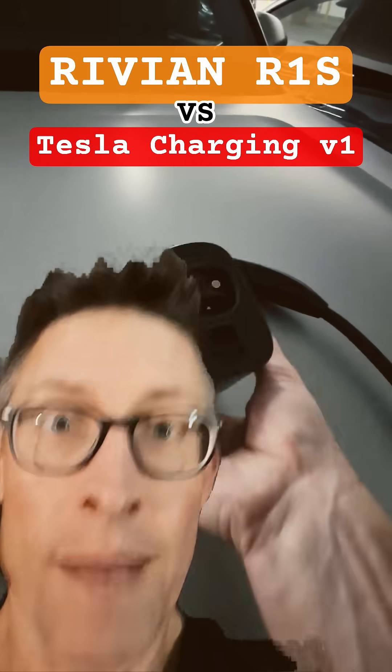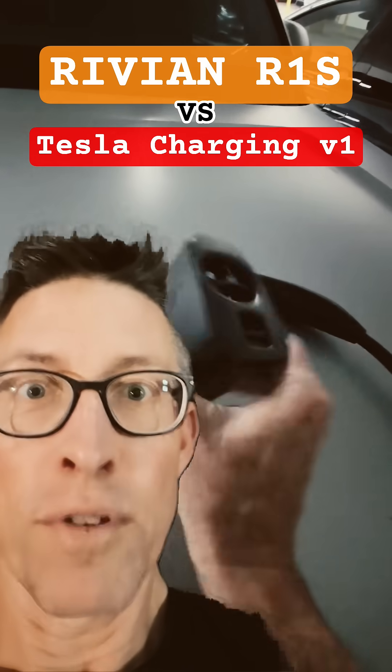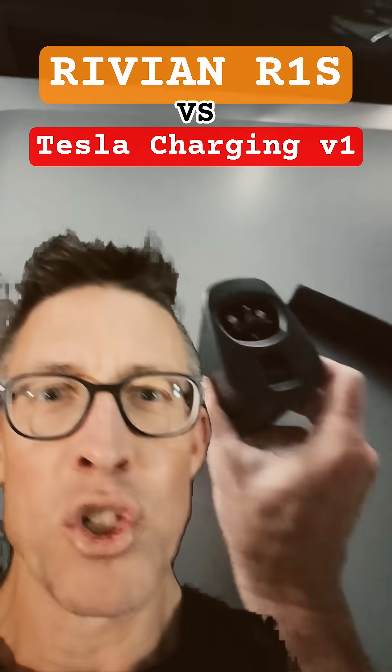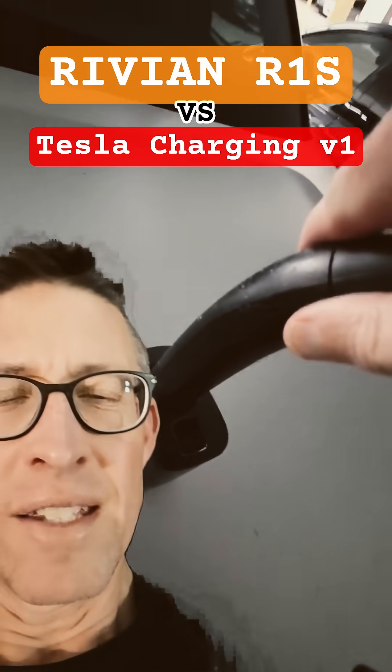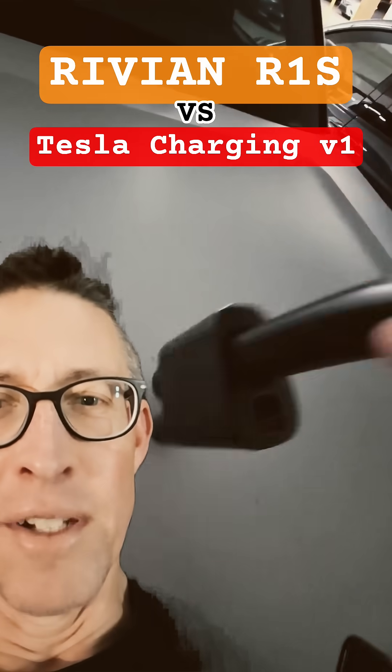I've got my NACS adapter that Rivian kindly sent me for free — it's this big chunky guy — and you plug in this unusually skinny Tesla charging cable into it. It clicks in very nicely.